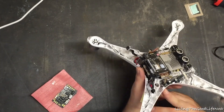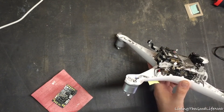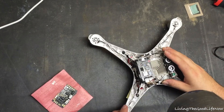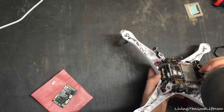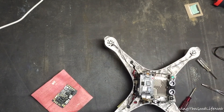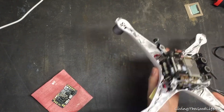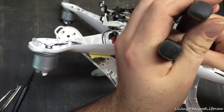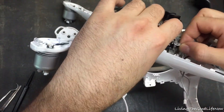The old ESC is soldered on, so I tried melting the old solder off, but for some reason it would not melt with my soldering iron — I don't know if they use an extremely high melt-point solder or what. So I decided just to cut off the wires and then attempt to solder the new one on after stripping the edges.